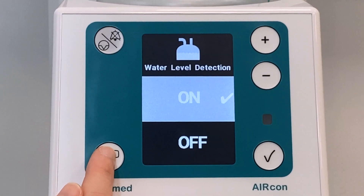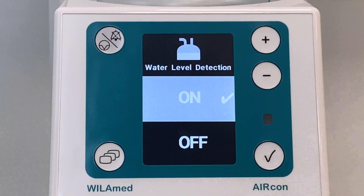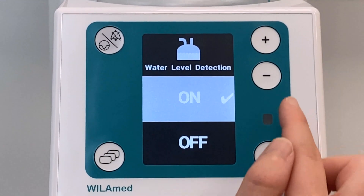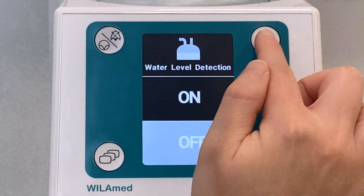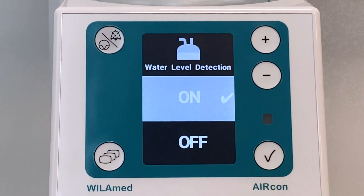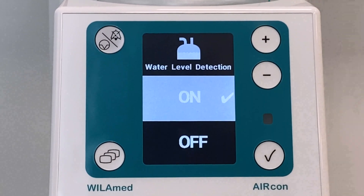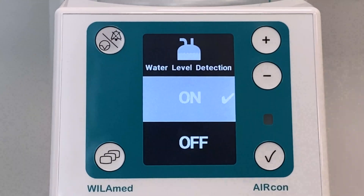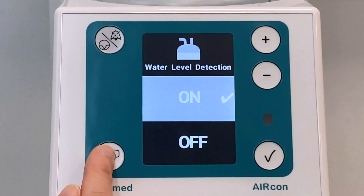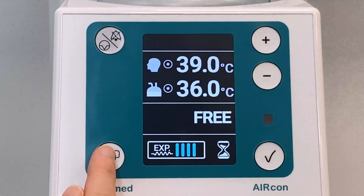The automatic water level detection can be activated and deactivated in the configuration menu. When activated, the water level in the humidifier chamber is continuously monitored by means of an infrared sensor. An alarm is triggered if the level exceeds or falls below the limit, in order to prevent the chamber from running dry or empty.